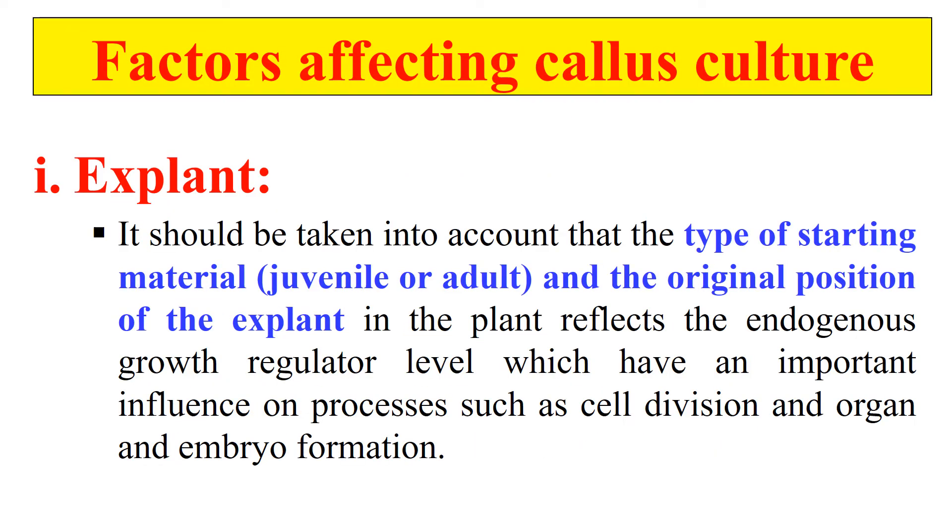Now, what are the factors that can affect callus culture? One of them is the explant. The explant is the starting point of callus culture, so it will definitely affect the results. The condition of the explant — whether it is young or adult — and the position of the explant — whether it is an underground or aerial part — will affect the success of callus culture. It has been seen that juvenile or young explants give better results compared to adult explants, and the position of the explant also influences the success rate.